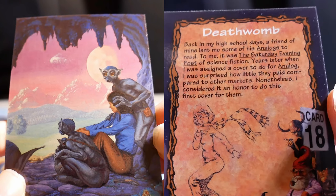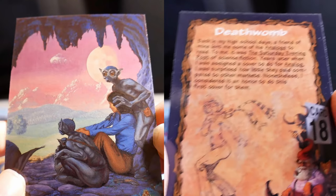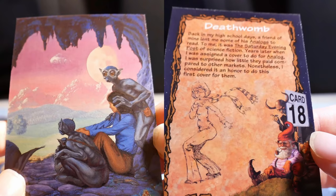A friend lent me some Analogs to read back in my high school days — it was the Saturday Evening Post of science fiction. Years later, when I was assigned a cover for Analog, I was surprised how little they paid compared to other markets. Nonetheless, I consider it an honor to do this first cover for them.